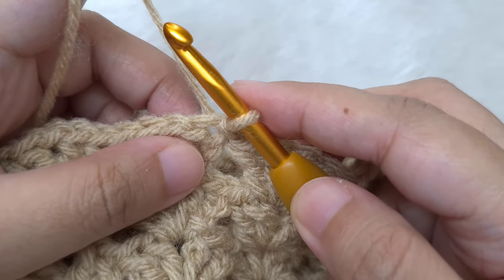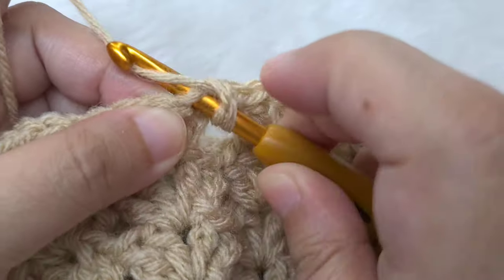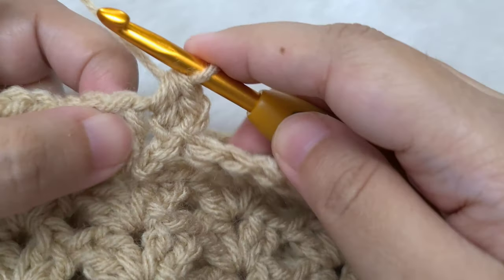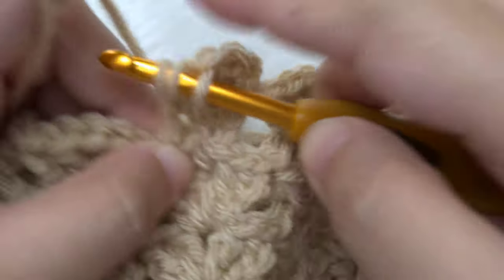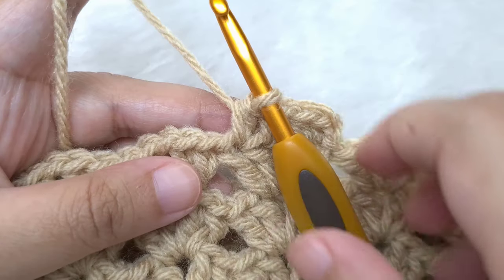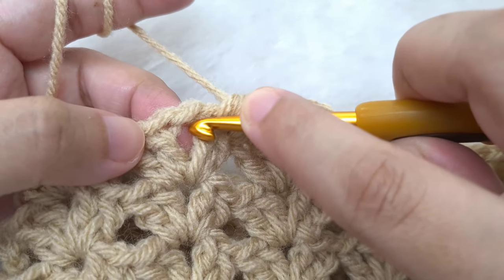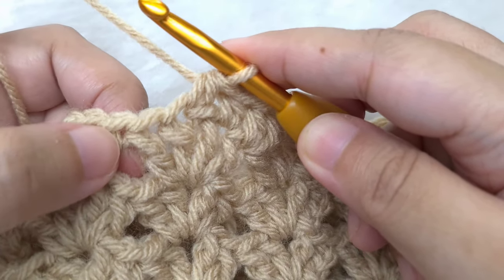We are going to make a half double crochet round instead of slip stitching to the next double crochet and chain one space. Chain one first, then half double crochet in the same stitch. Yarn over, go back to the same stitch and make your half double crochet. Now half double crochet in the next double crochet. We are not going to make a half double crochet in the chain one space — jump to the next double crochet and make a half double crochet in it. So for this round: make a half double crochet in the first double crochet, half double crochet in the second double crochet, skip the chain one space, go to the next double crochet and make a half double crochet, and half double crochet in the last double crochet of the shell.